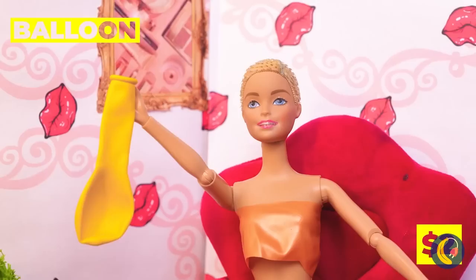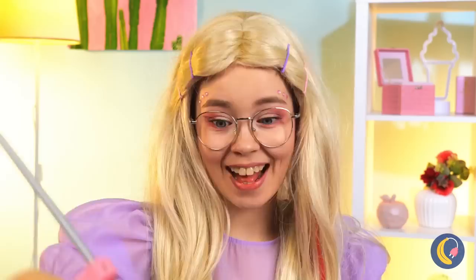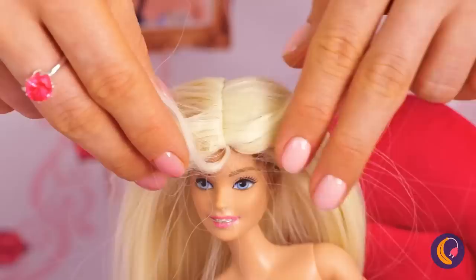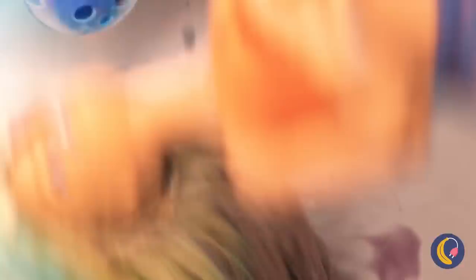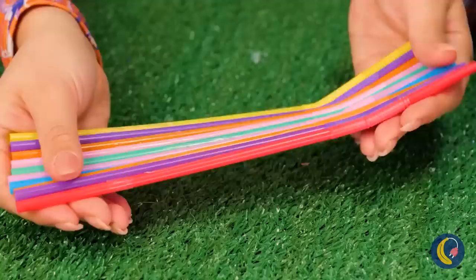Now let's make a skull cap out of a balloon. Add some hot glue on top — don't worry, she won't feel a thing. Of course, now we're gonna need some hair. A few extensions and she'll have a full mane. She looks like a princess. Now to style it — into the toilet she goes. Her hair's getting clean and a dye job all at once. Talk about convenience. When you're done, just take some plastic straws and use them to whip up a lawn chair for lounging.